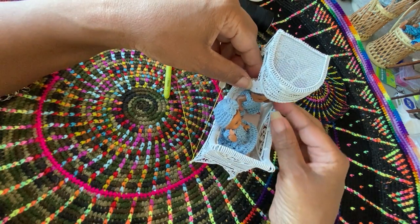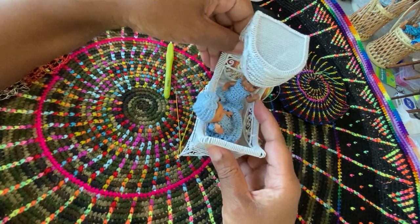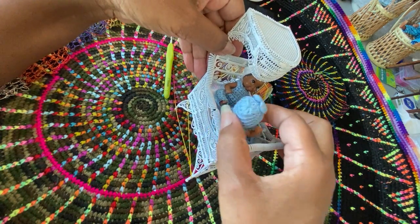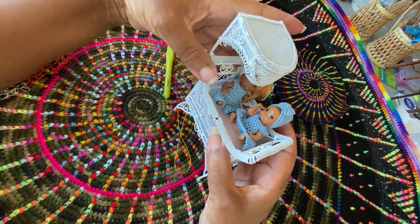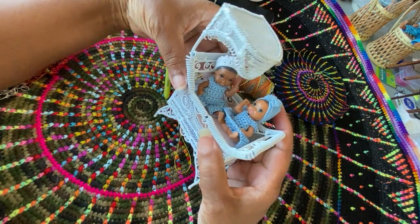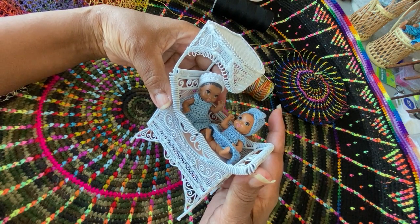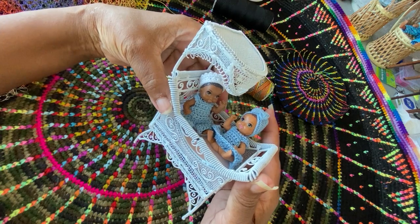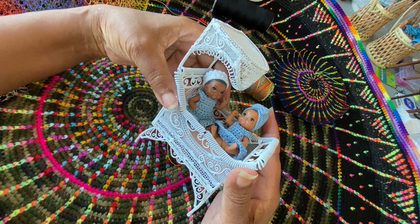I'm going to share the other furniture pieces I got later. I had taken videos of the other ones, turned them around, but I just haven't posted them yet. I videotaped a few, but I just haven't gotten around to posting them yet.